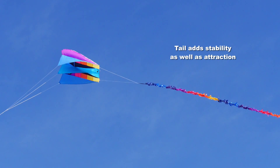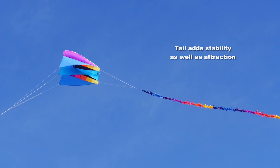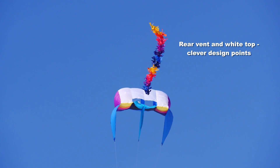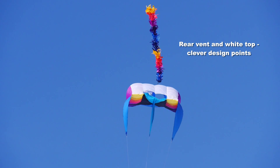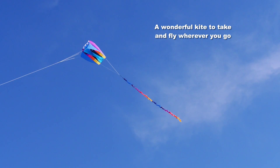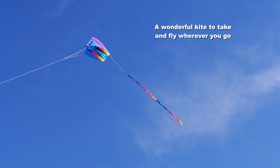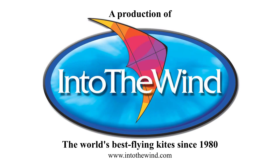The colours on this kite are absolutely stunning. The tail, 14 feet long, helps the stability as well as adding to the attraction. There's a vent in the back which releases excess air pressure and the white top allows the light through to make those colours really glow. It's an absolute beautiful sight in the sky. It's a wonderful kite. Anyone can fly this. Take it anywhere. Great product from Into the Wind.